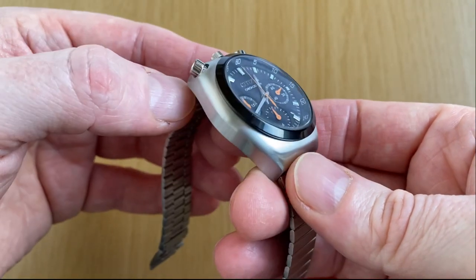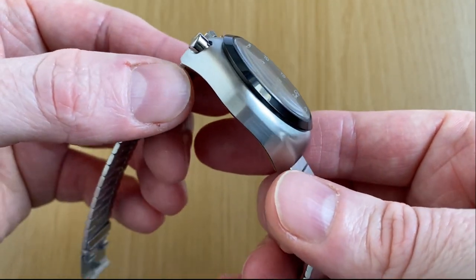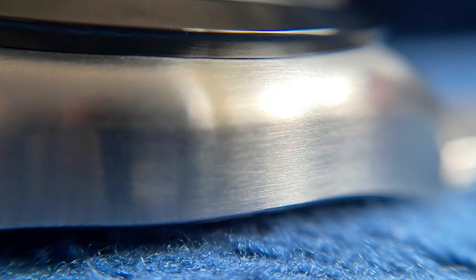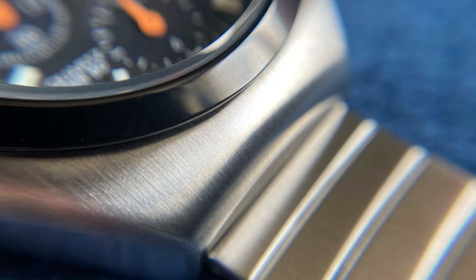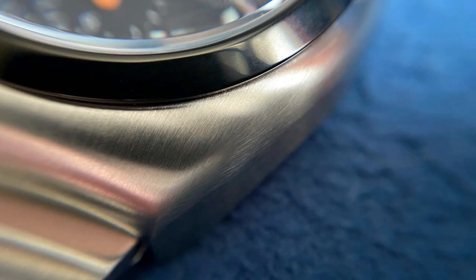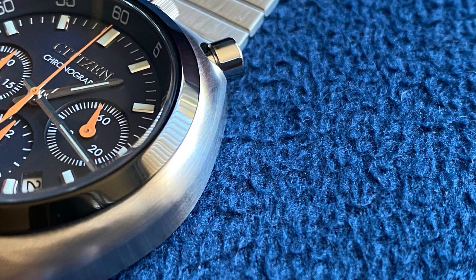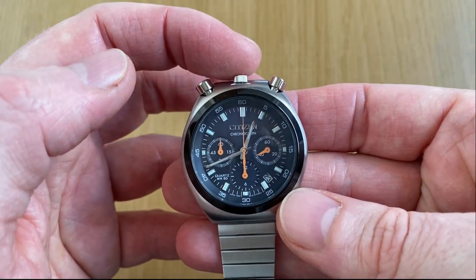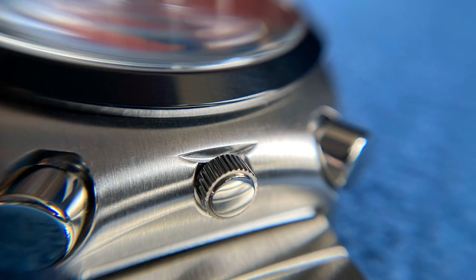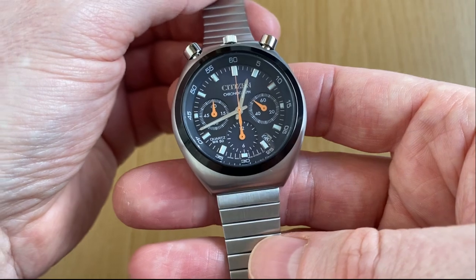The specs: we have a lovely stainless steel case. As you can see, the stainless steel has a beautiful level of brushing on it. There are no polished parts — the brushing is done in such a way that it makes the lines of the case flow together. It's nicely contrasted with that high-polished black bezel. You've got the classic bullhead design with the crown at 12, the stop-start pusher at 11, and the reset pusher at 1. I'm a big fan of the bullhead design — you don't see a lot of them these days.